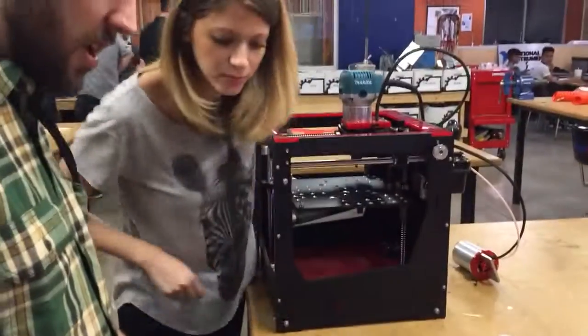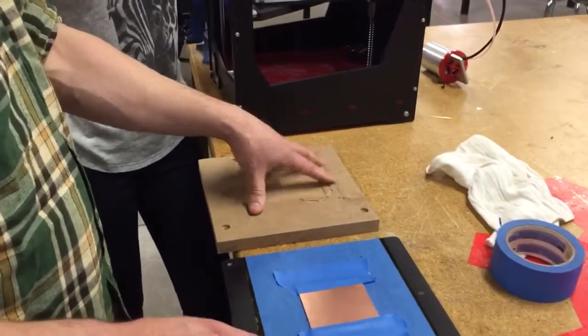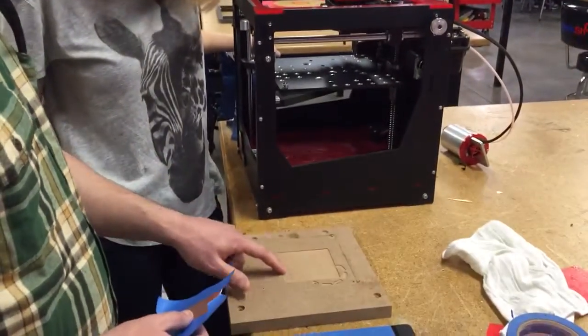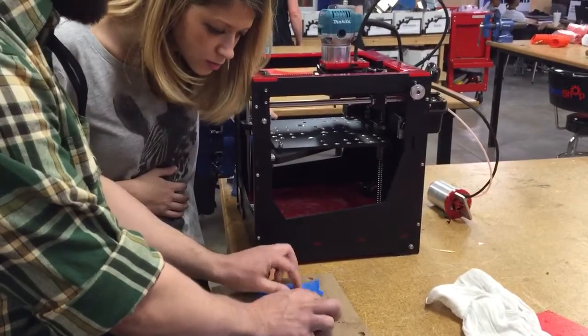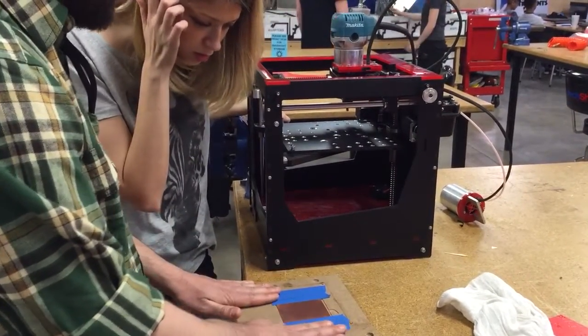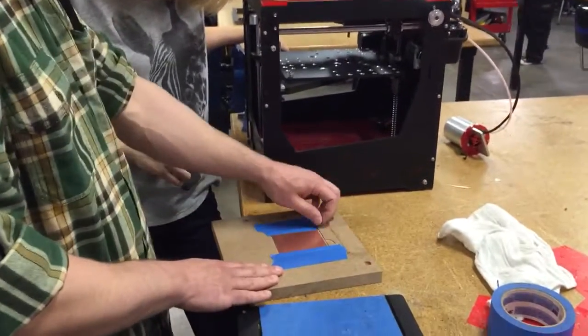If you don't have that platform and you have the milling kit, then you have this sacrificial plate. What we do here to make it perfectly level is we mill a little pocket about the size of the circuit board before we start. That way we have a perfectly level surface to press the circuit board into, and we just tape it to this little plate.